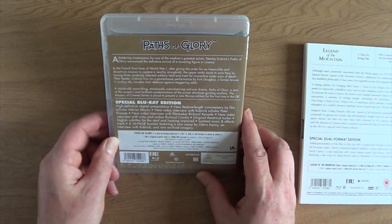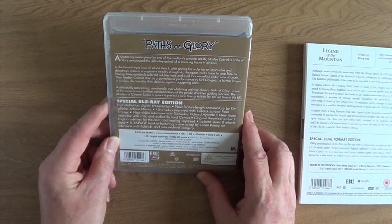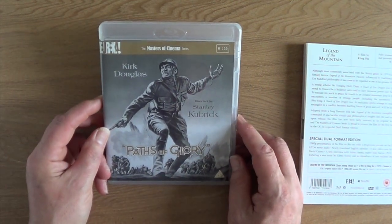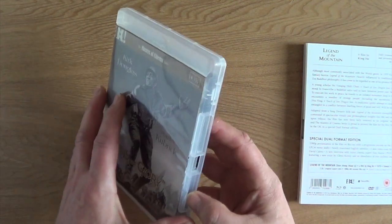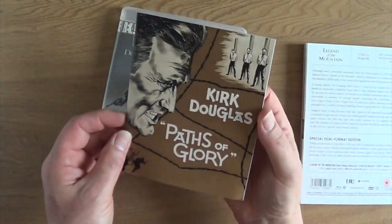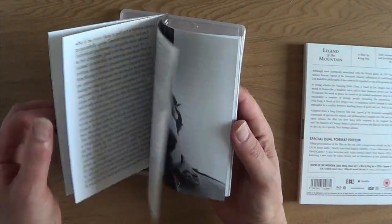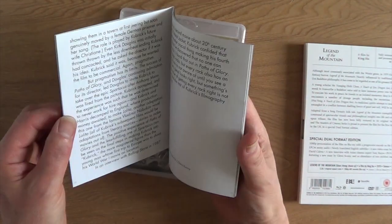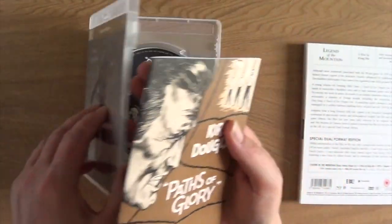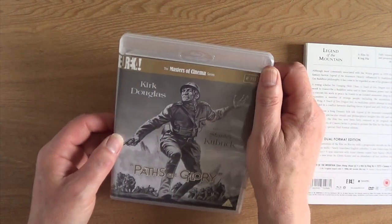Back to World War One — 1957, 88 minutes — Stanley Kubrick's anti-war film, and probably one of his best: Paths of Glory. Kirk Douglas is fantastic in this film. And the ending with the German girl singing at the inn — if that doesn't bring a lump to your throat, I don't know what would. Fantastic film, brilliant.